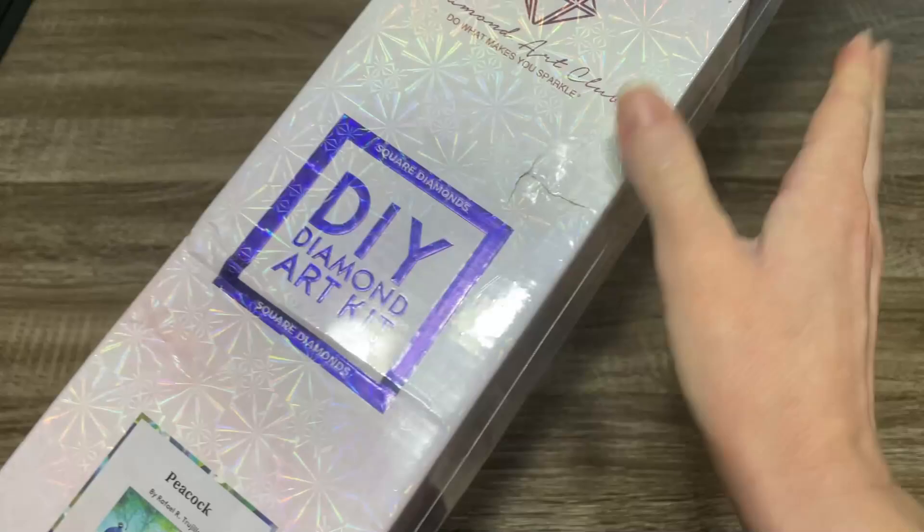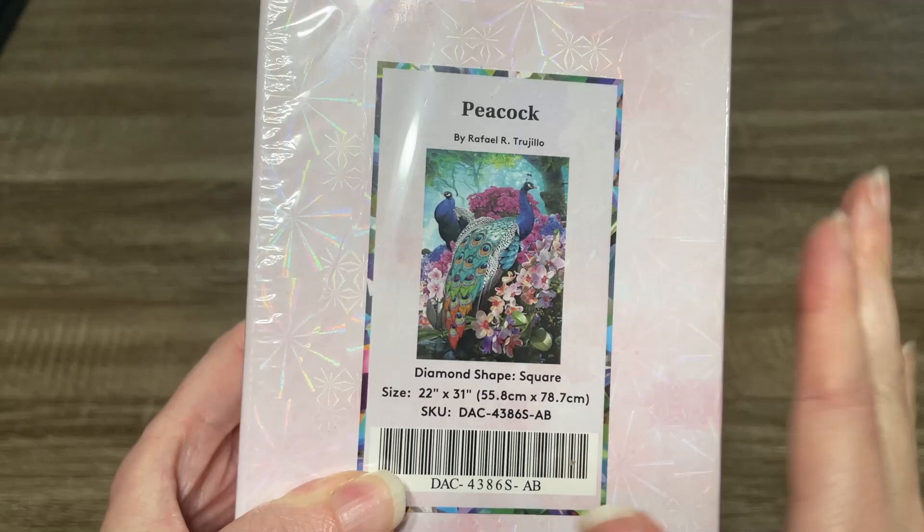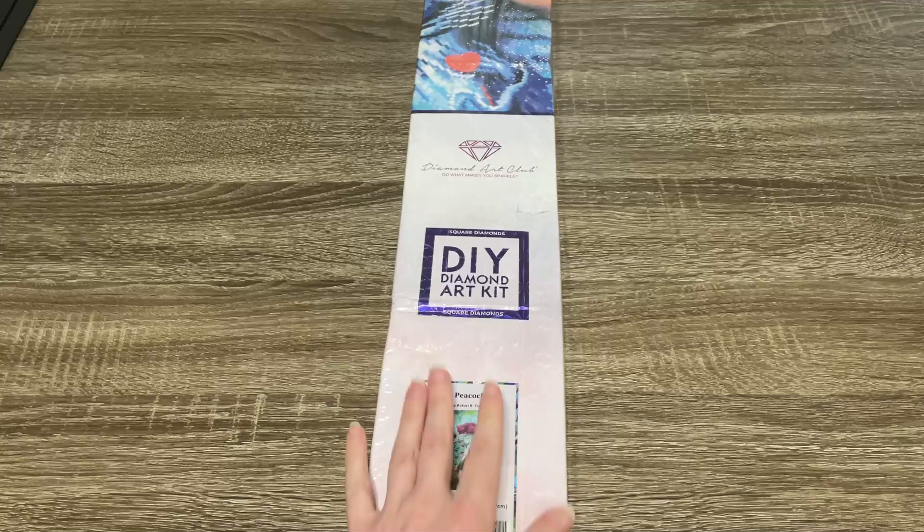On the side here we've got a QR code to scan for 10% off. The corner — man, you had a rough time, Mr. Peacock. I believe the ones with the gorgeous plumage are the males, right? I'm pretty sure, because I really want to call him Mr. Peacock. Anyway, let me take the plastic off of this box and we will look at what's inside.